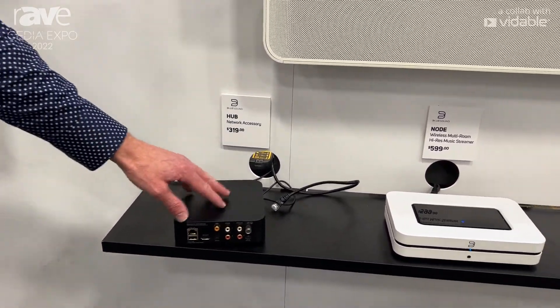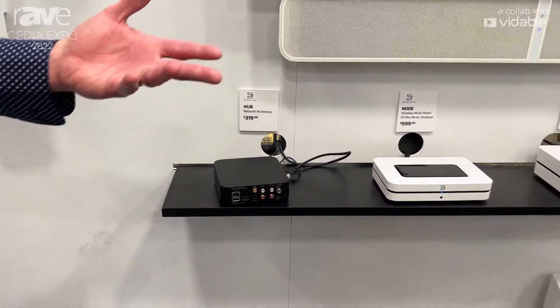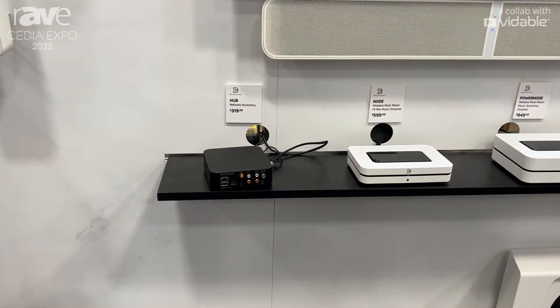It's available now, brand new from Bluesound, at $319 USD. Learn more about the Hub and our other streamers and speakers at bluesound.com.